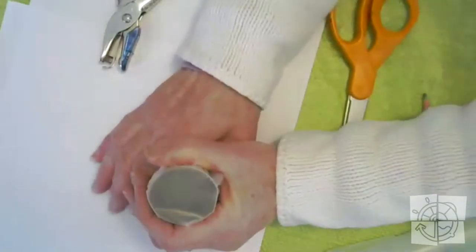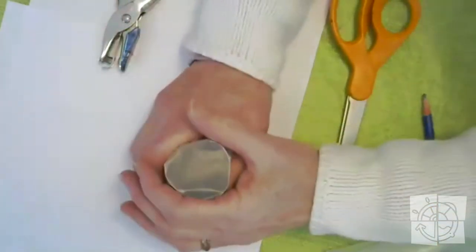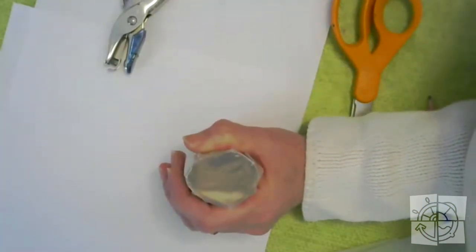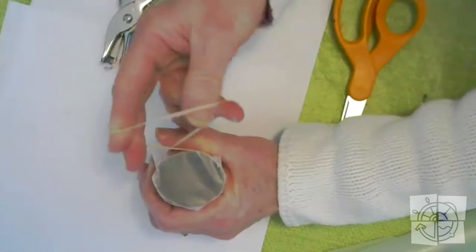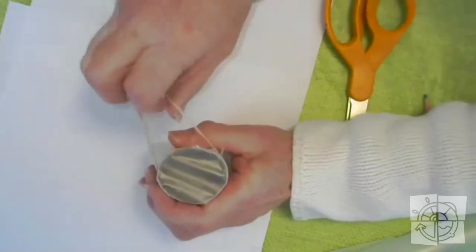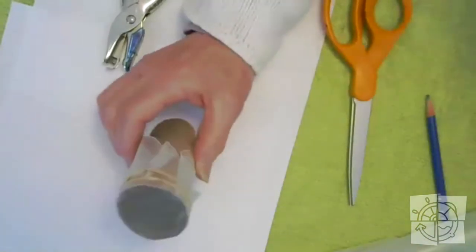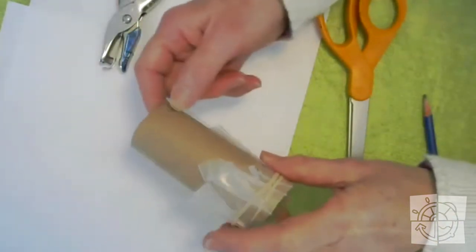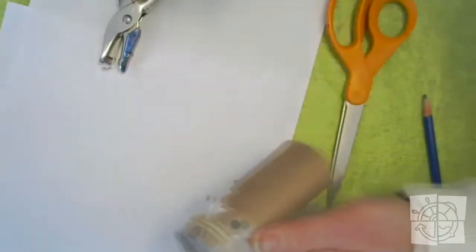I'm going to take it and turn it upside down and kind of wrap it around the top like that, holding it with my hand. We might have to trim it so it doesn't cover up the hole. Now I've got my rubber band — I'm going to wrap my rubber band right around the top a couple of different times so the wax paper will stay. There's my rubber band wrapped around the top. This is the end that you hum into.